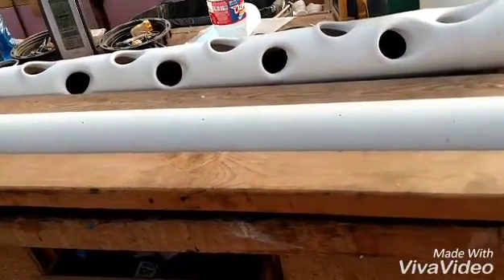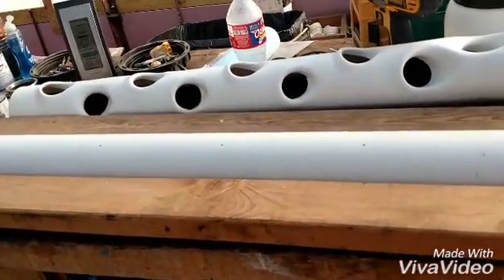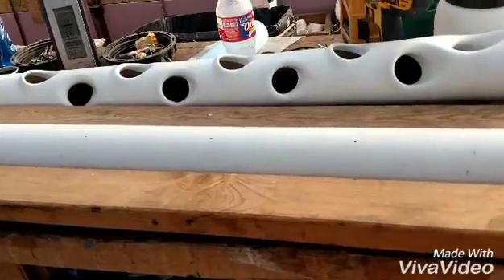So that'll be the next project. I'll start working on that and get some towers going here. Thanks for watching — any questions or comments, I appreciate it. And if you want to subscribe, I appreciate it. Thanks a lot, bye-bye.